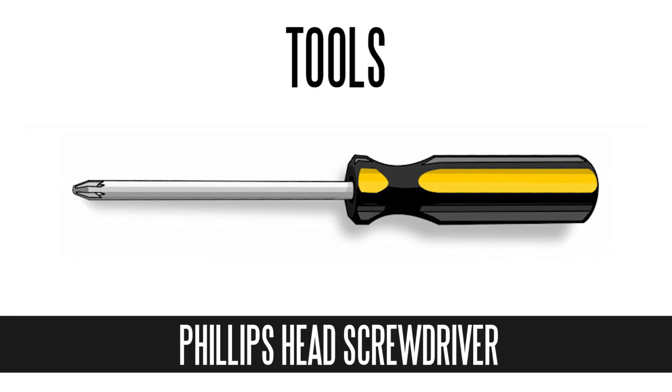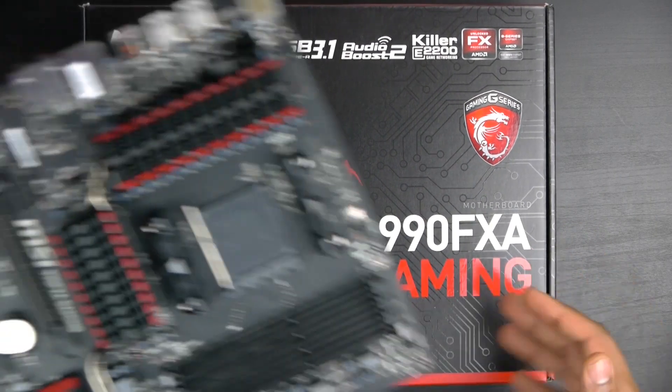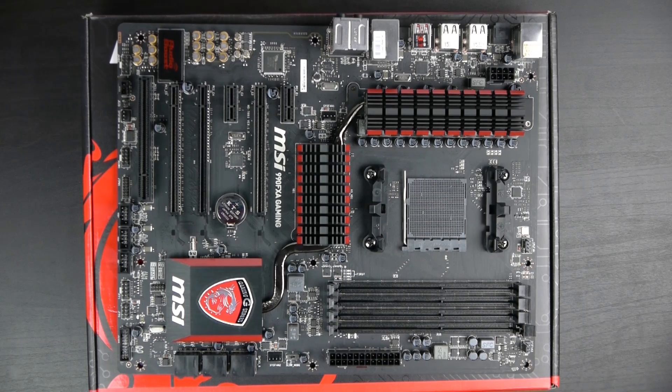As per usual, all you're going to need to build the entire PC is just a simple Phillips head screwdriver — pretty much nothing else. You also want to make sure you're relieved of any extra static discharge so you don't damage any of the components. The first thing we're going to do is install our CPU on the motherboard. We'll place the motherboard right on top of the motherboard box so we have a good solid foundation to start with.